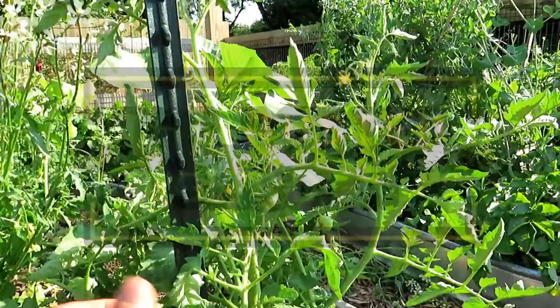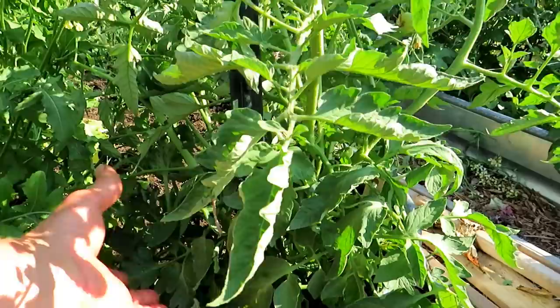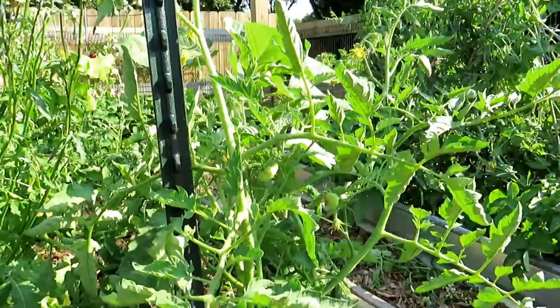Welcome to the Rusted Garden Homestead. In today's two-minute tip video, I'm going to show you how to prune your tomato plant to be a double-stemmed tomato. You're going to have basically two production stems, and I'll explain what that means. I will also include in the video description the two-minute tip videos I did on why you bottom prune and how to identify suckers, because that's important too.